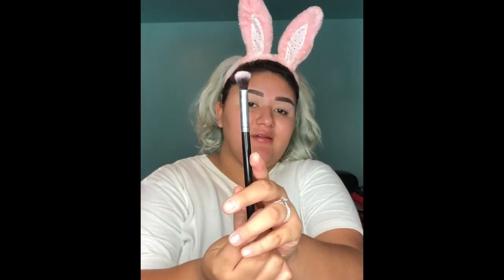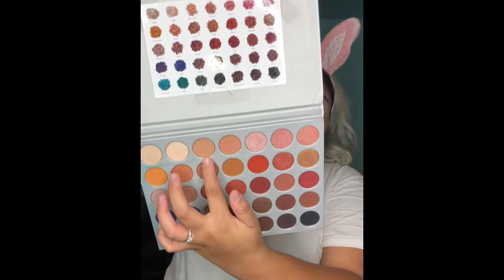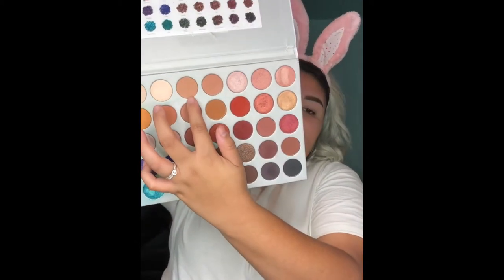Oh my gosh, the feeling of clean brushes — I swear it's amazing. I'm pretty much gonna go in with all the browns in the palette, but I'll show you what they are. I'm going in with Silk Cream, which is this one right here. I taped the little card thing on there because they don't have the names. I'm going to start that on my crease.